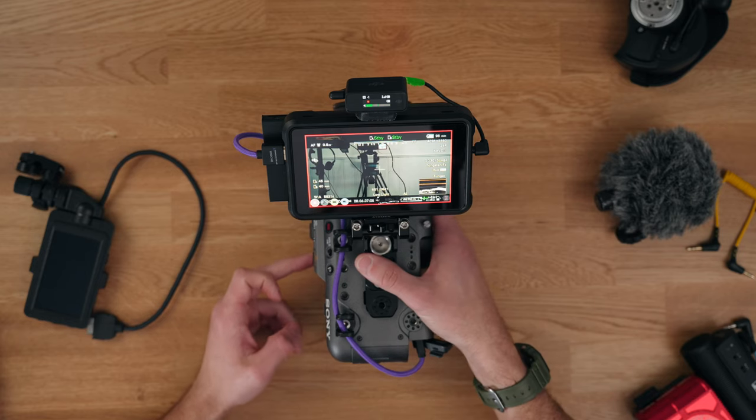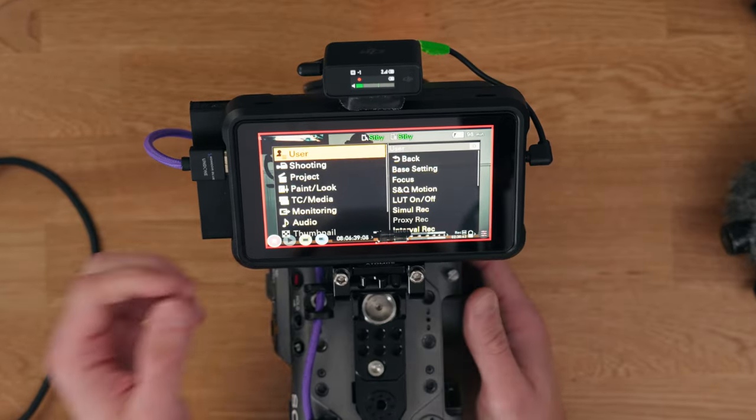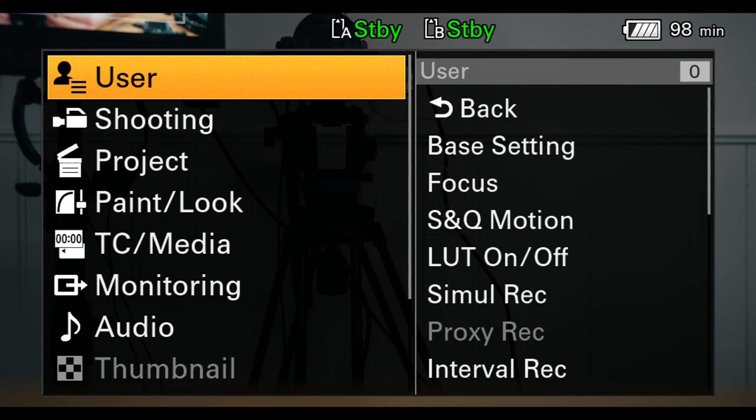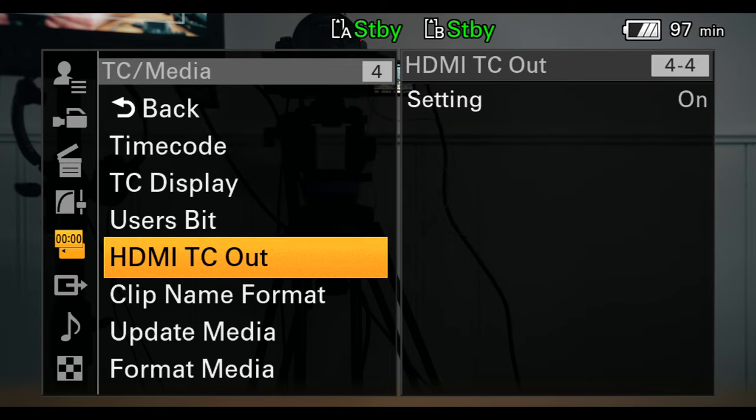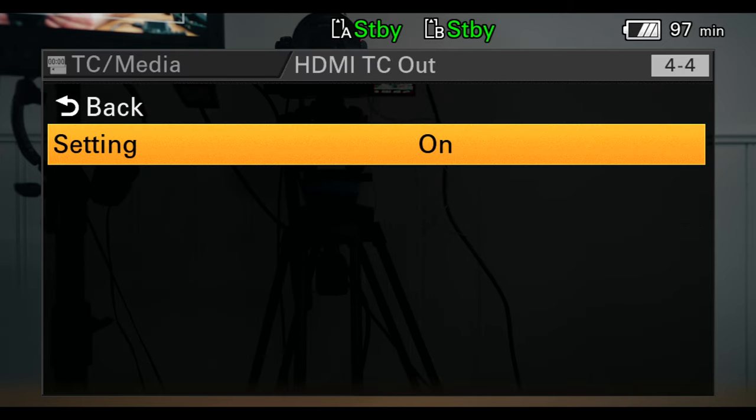So it sends a signal to the Ninja 5 to make sure that it is recording when the FX6 is recording, which means I can use the camera exactly how I want it to be used. You also need to enable something within the FX6 menus: click on the full menu button on the side, hold it, then go down to time code media, HDMI time code out, and make sure that is turned on. When that's turned on with the settings I just showed you on the Ninja 5, they'll both pair and work nicely together.